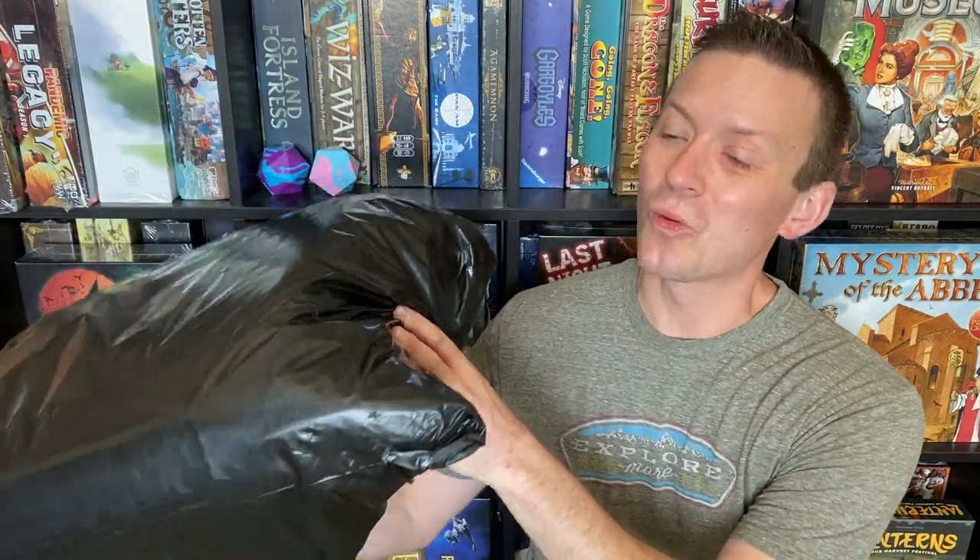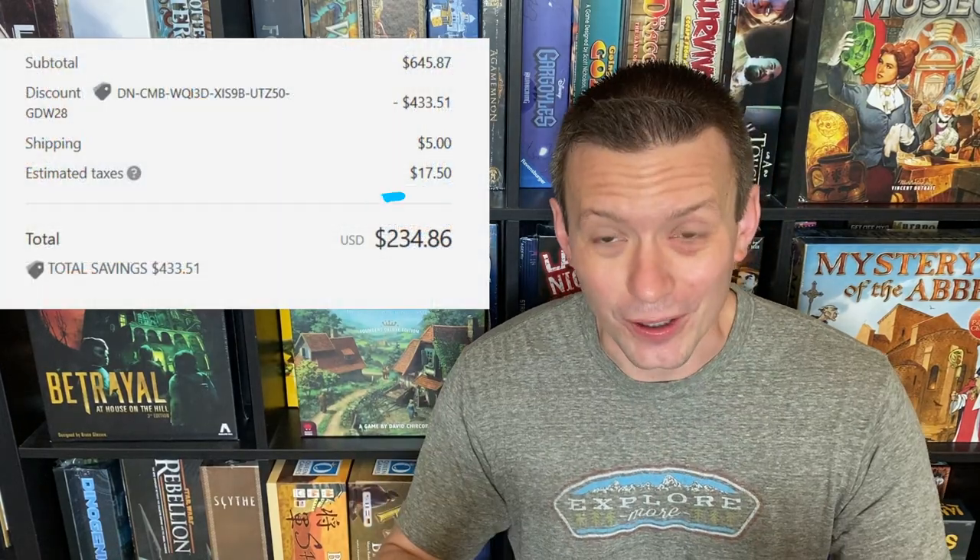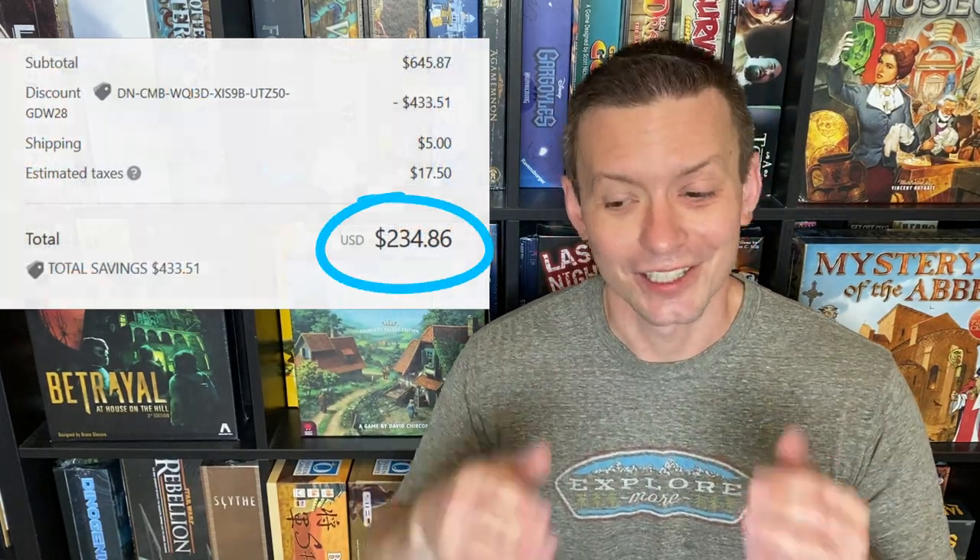This massive package weighs 20 pounds — that's $700 of dice in it. Don't worry, folks, I didn't pay nearly that much. So how did I do it? I'm about to show you.